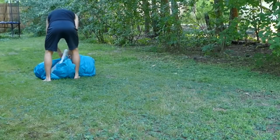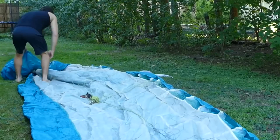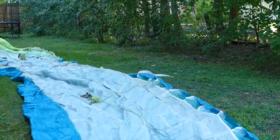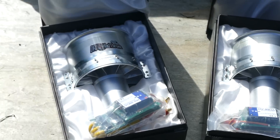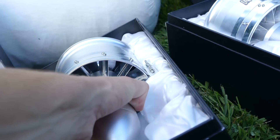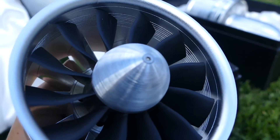I was able to get my hands on a paraglider, and a company called Hobby King was nice enough to send me some really powerful jet engine ducted fans that put out around 8 kilograms of thrust each. These things are monsters and I think they should have enough power to propel me forward and allow me to fly with the help of the paraglider — and best of all, they're small so they can fit in a backpack.